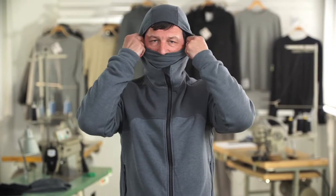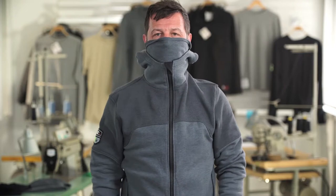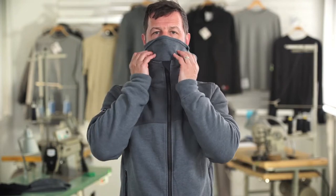You can actually wear it down all day if you want. You could wear it up and take the hood off. Or if you wanted to take it off completely, you could wear it down on its own.